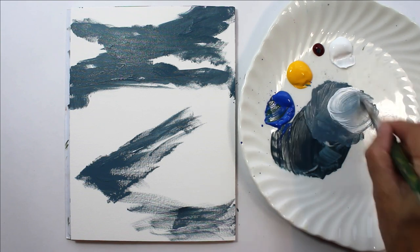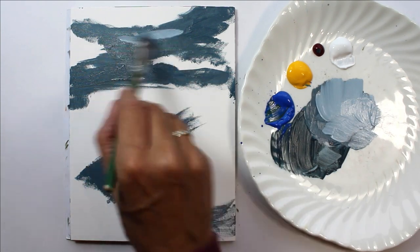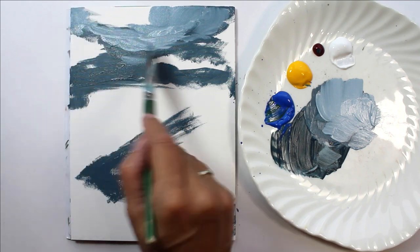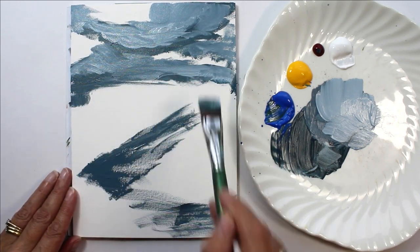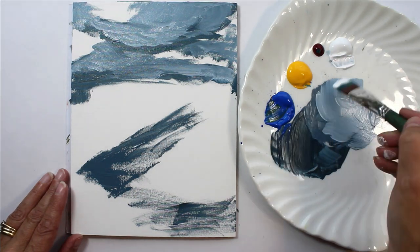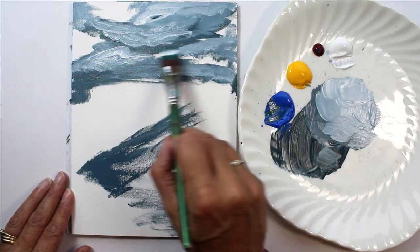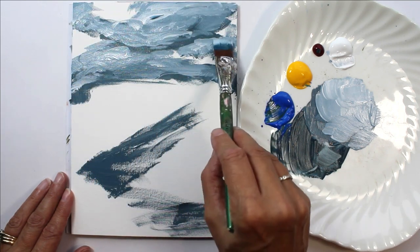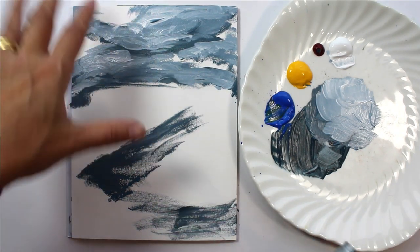I'm going to go slightly lighter. You'll end up with a very messy plate after a while. I like to work quite quickly and work wet-on-wet. If you want to leave it to dry in between so that you don't get the colors merging together, that's absolutely fine — everybody has different ways of working. So I'm going to clean my brush off now so I can make some more colors to perhaps put some sky behind.